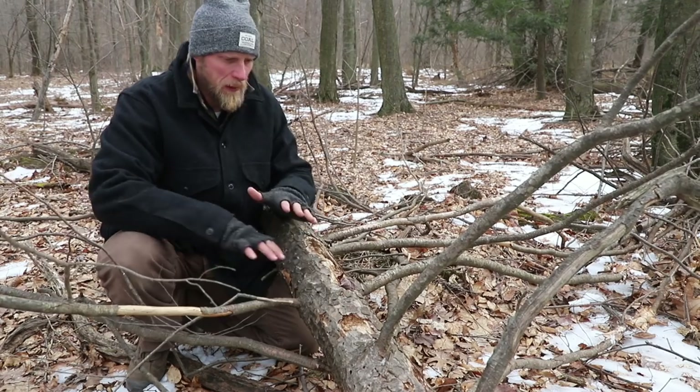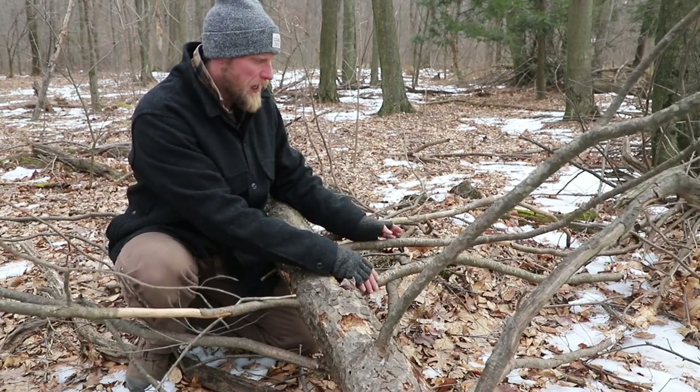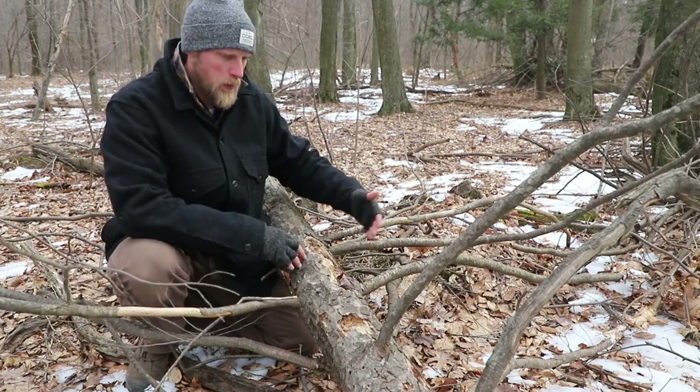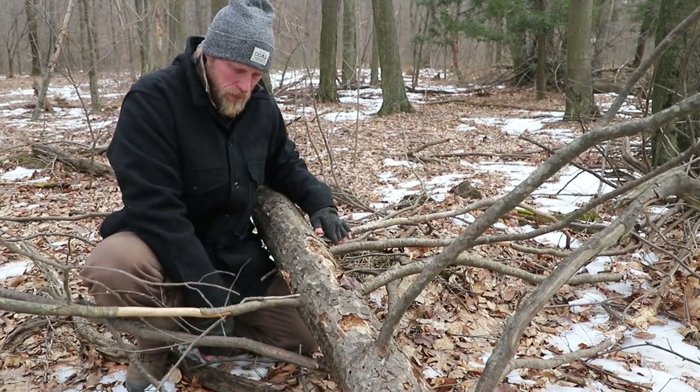Number one, we have firewood. So before I do anything, I'm going to limb this thing out. But I'm going to leave one or two of these branches on this side that are somewhat straight, somewhat long, and in the middle of this trunk I'm going to leave them intact. I'm going to take everything else off.